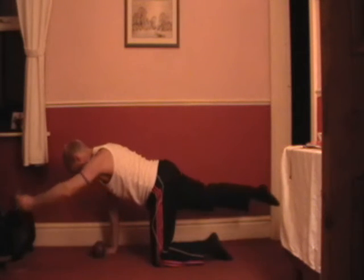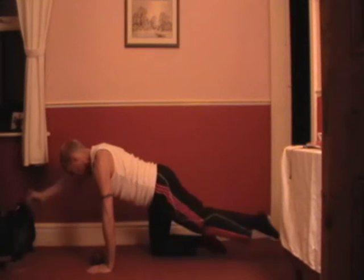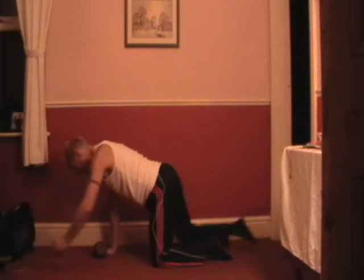Try not to move backwards or forwards, keeping really still, lengthen and back in. A couple more. And again. Excellent.